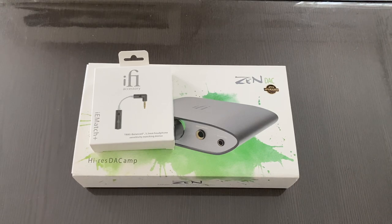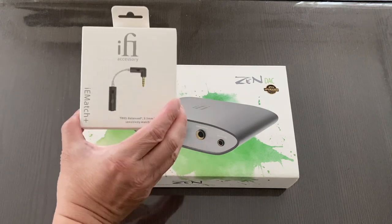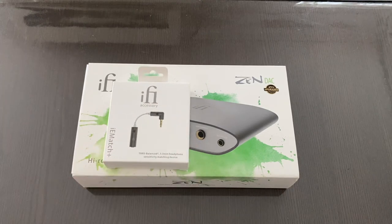Last time I reviewed the HipDAC from iFi. This time I'm looking at the Zen DAC Version 2 and the iE Match Plus. The Zen DAC Version 2 retails at $160 US dollars, or €159 if you're in Europe, and the iFi iE Match Plus retails for $49 US dollars.